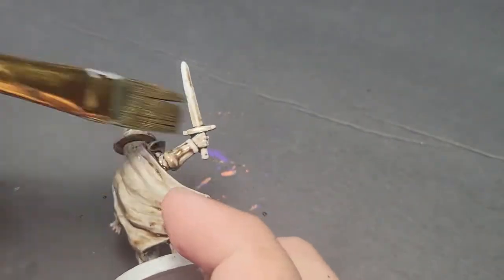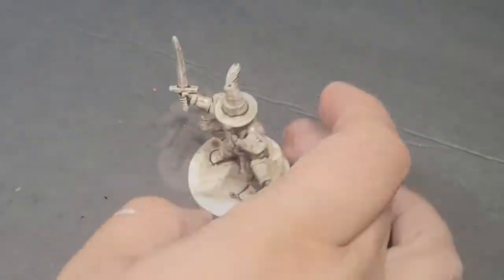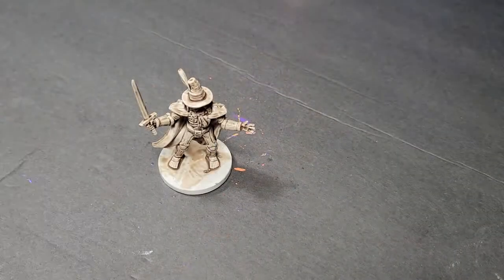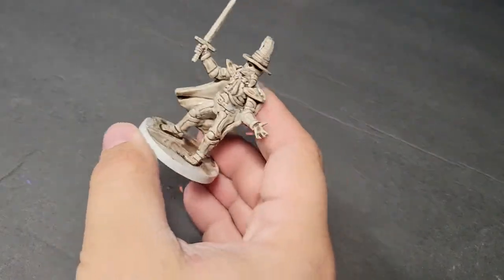We primed them with our Krylon 2X matte perfect gray as per always, and we washed the entire model with Agrax Airshade. I love that color so much. Any brown wash will do, but we did this one with all Agrax Airshade.